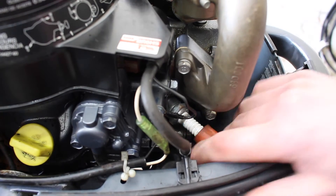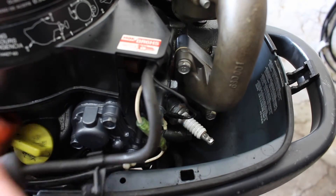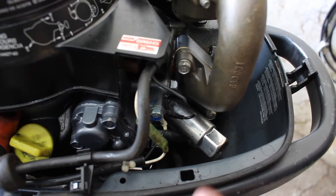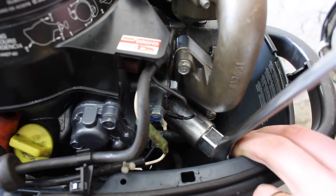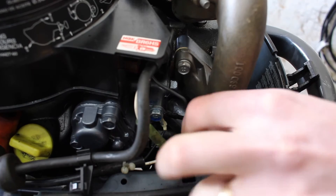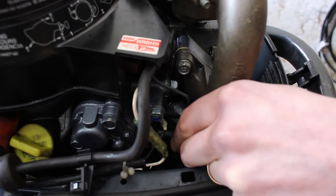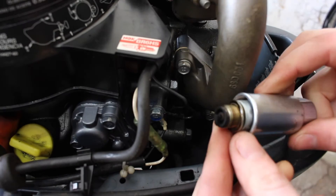We're going to replace the spark plug first, so we're going to pop off the boot and pull this little plastic clip and put the HT lead out of the way. Next we're going to put our plug socket on the plug. We're a little bit tight on space here to get a ratchet in, so I've got a socket and spanner that fits over the end of the socket. That's our plug.